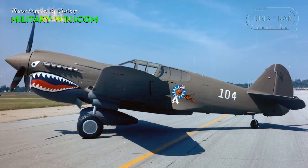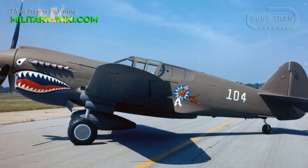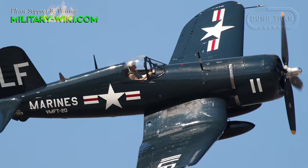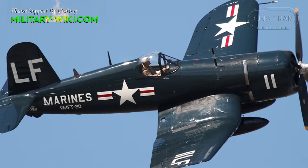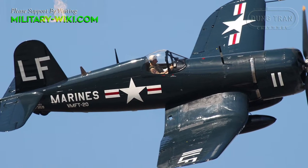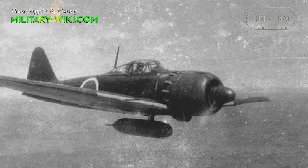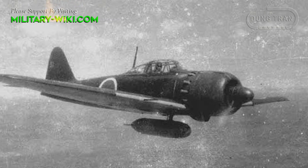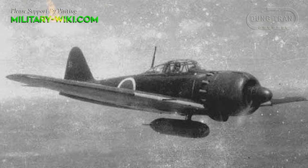The P-40 wasn't as agile as the Zero, but it was better armed and stronger. Soon more advanced machines such as the F-4U Corsair and F-6F Hellcat were in service. By then, a lot of the better Japanese pilots had been lost in combat, and the inexperienced replacements couldn't match the ability of the Allied pilots.